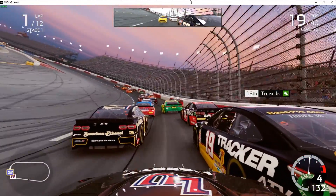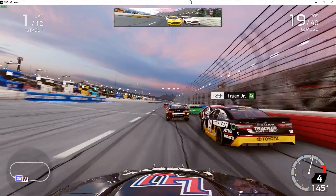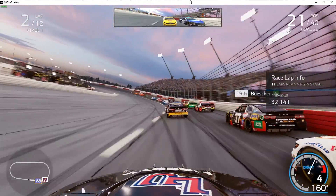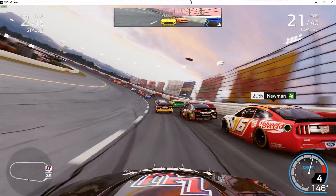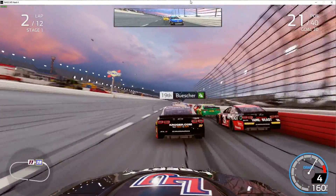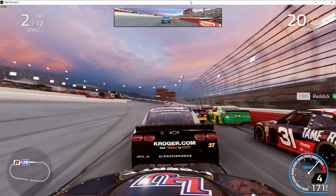If you see the video fade out and fade back in, it's just because some parts might not have been that exciting so I cut them out. Got one peeking outside — car outside, hold your line. It's really tough to hold the car down to the bottom, especially near those painted lines, because the angle is a little bit different there, so it's harder to hang on to the car.